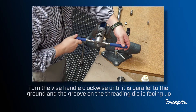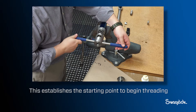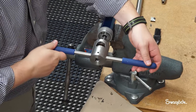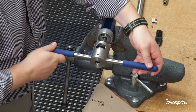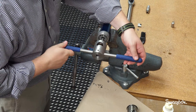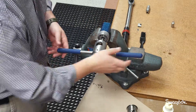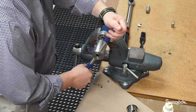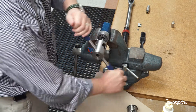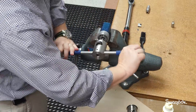Turn the vise handle clockwise until it is parallel to the ground and the groove in the threading die is facing up. This establishes a starting point to begin threading — the groove will be visible through one of two chip windows. Begin threading by applying pressure to the threading tool while rotating the handle counter-clockwise. Remember, you're cutting a left-handed thread. Advance the threading tool counter-clockwise two full turns, then reverse direction one quarter to one half turn to break chips. Use the groove as a reference point to count turns.